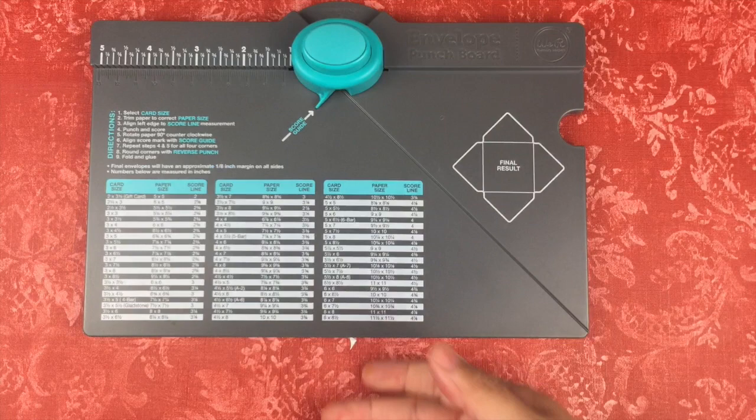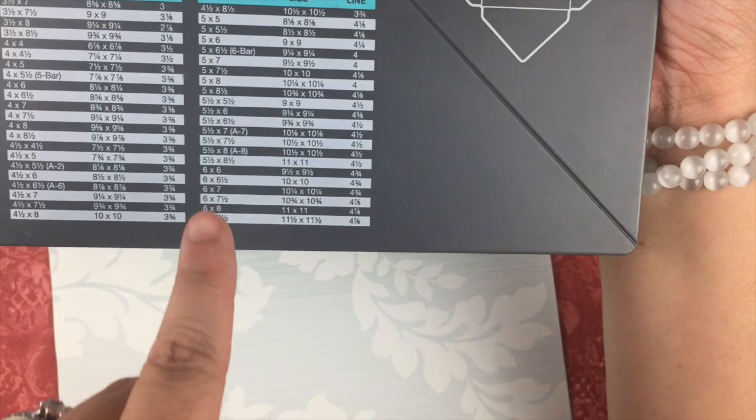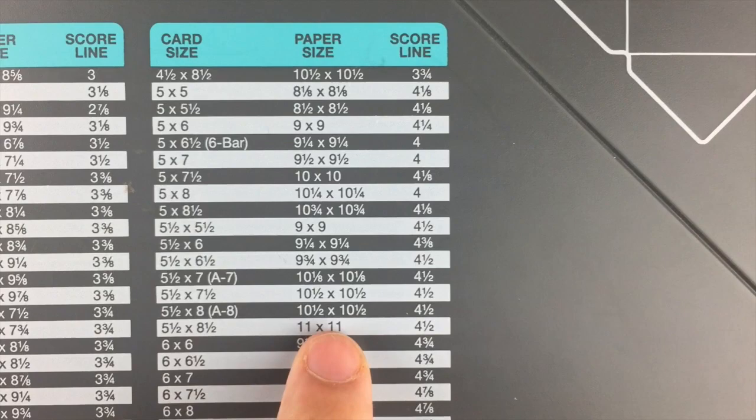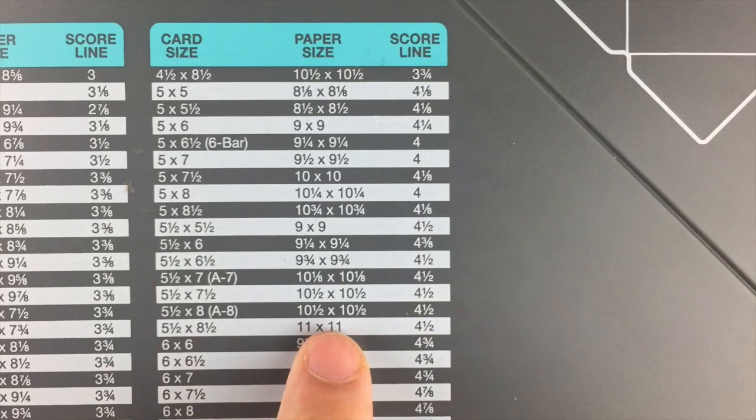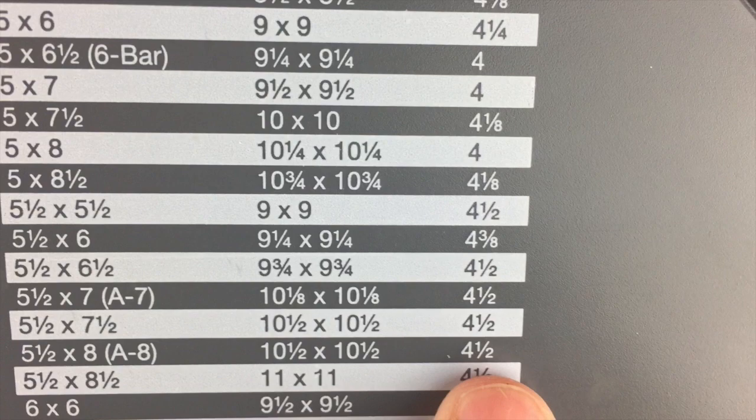The score line refers to where you line the edge of your cut paper along the top of the board in order to make the score mark and start the envelope-making process. It sounds more complicated than it really is — it's super simple, and once you make one or two you'll get the rhythm. My card is five and a half by eight, so you can see that on the chart. The paper size I need is ten and a half by ten and a half, and the score line I line up to is four and a half. I cut all my wallpaper down to ten and a half by ten and a half sheets.